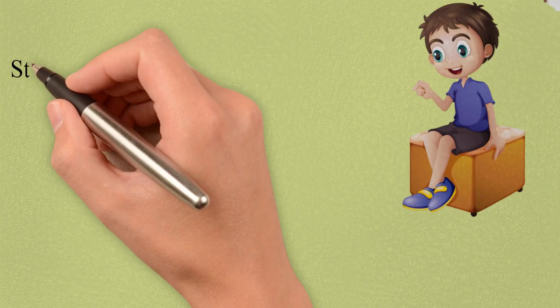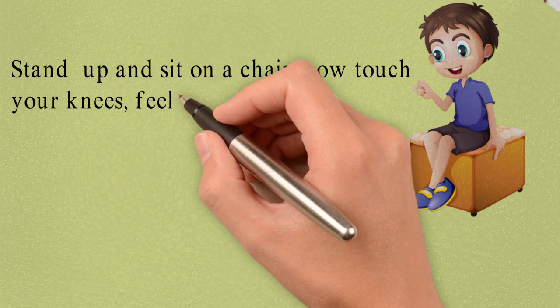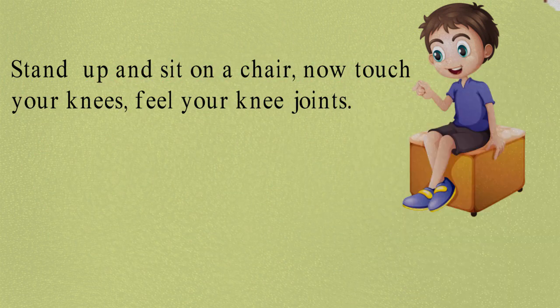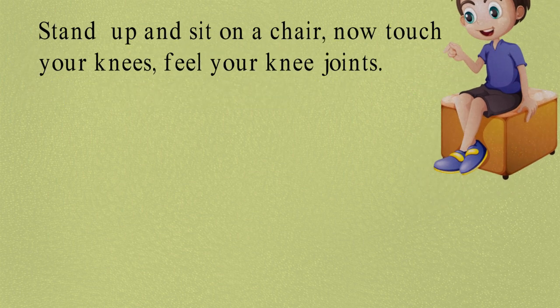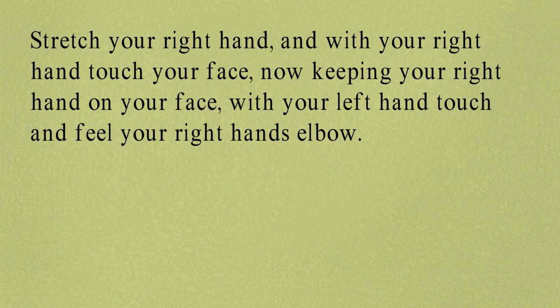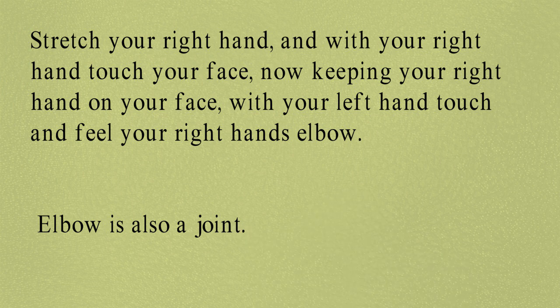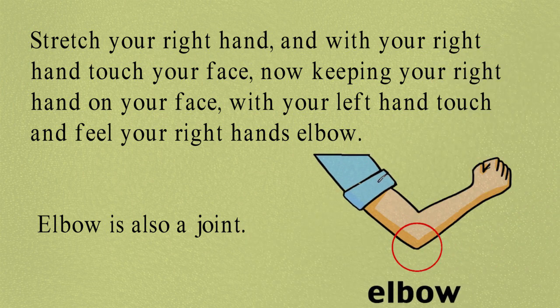Please stand up and sit on a chair. Now touch your knees. Feel your knee joint. Now stretch your right hand, and with your right hand touch your face. Now keeping your right hand on your face, with your left hand touch and feel your right hand's elbow. Elbow is also a joint. You can feel your left hand's elbow as well.